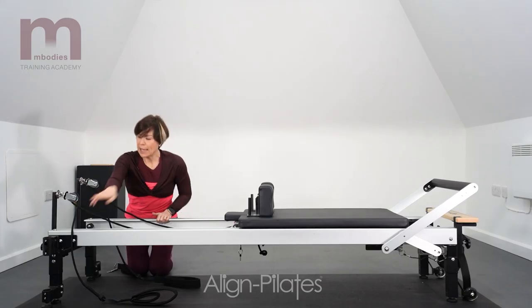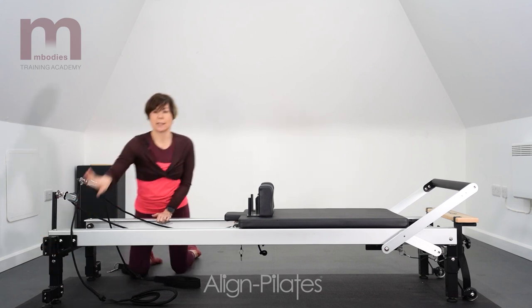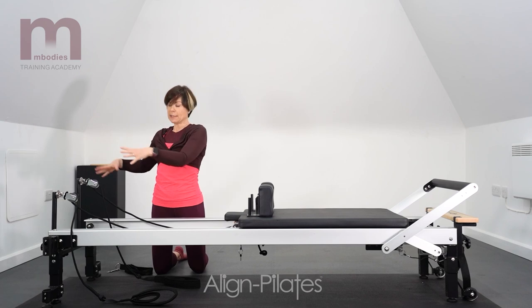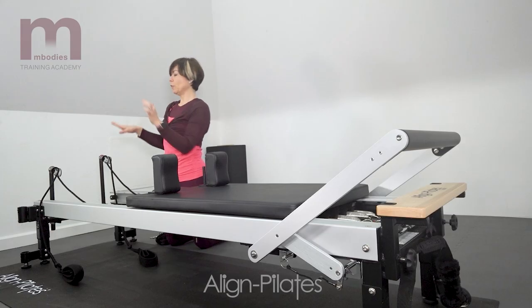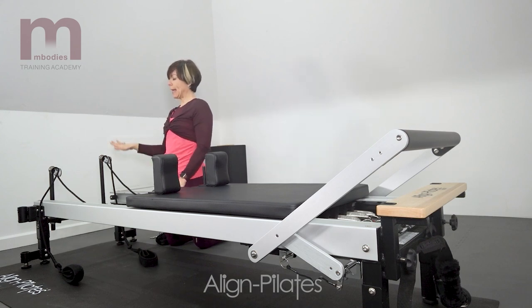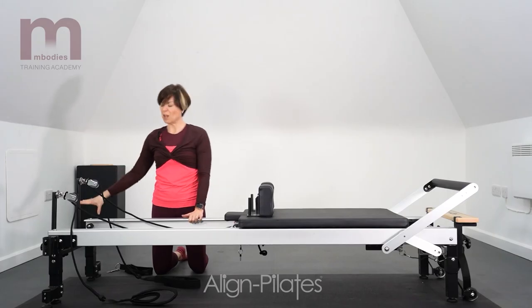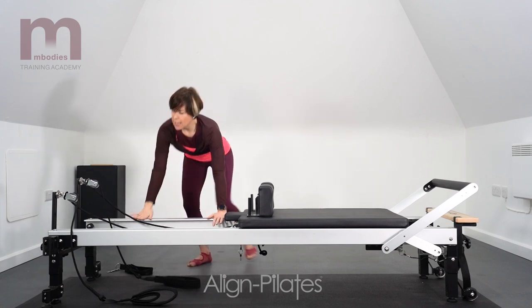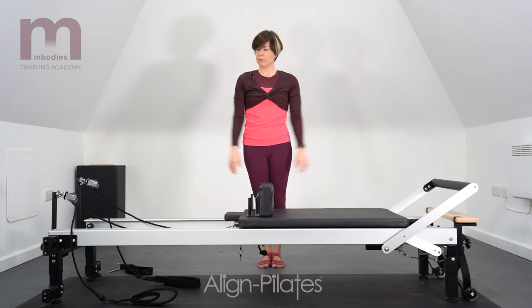This Reformer also has these big pieces on both ends. This one is just for tower inserts — some Reformers come so that you can convert them into a half Cadillac or a tower situation, and that's where those fit on. And I think that is everything on your tour of the Reformer.